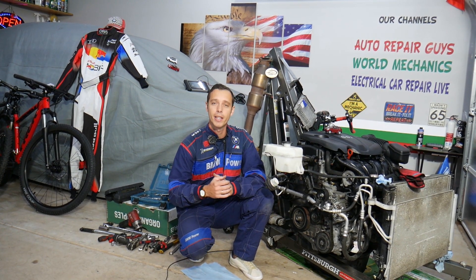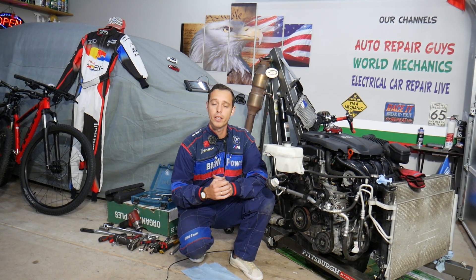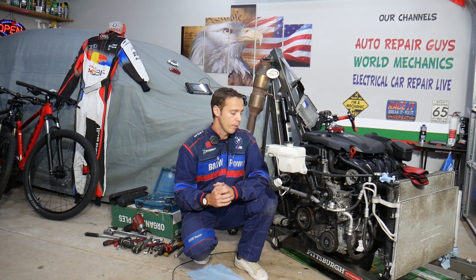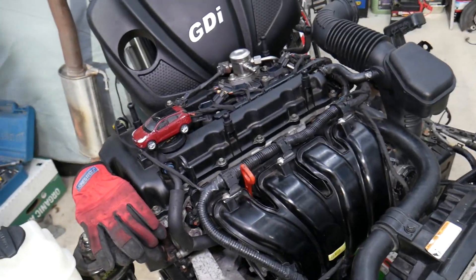Every single car we get in the garage, we try to take them completely apart and make at least two to three hundred free repair videos. Our mission in the shop is to save you as much money as we can. All we need in return — please subscribe to the channel and like the video so we can keep providing this free information. If you need to buy any parts or tools at a really good price with quick shipping, check out the link in the description below.